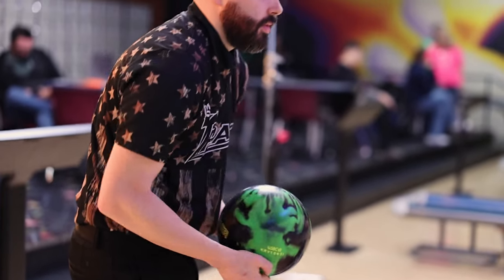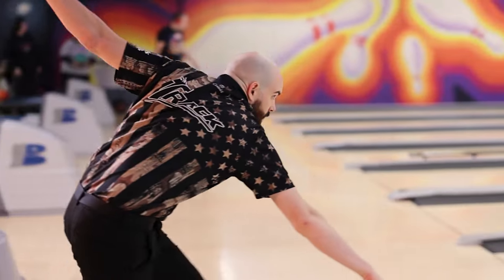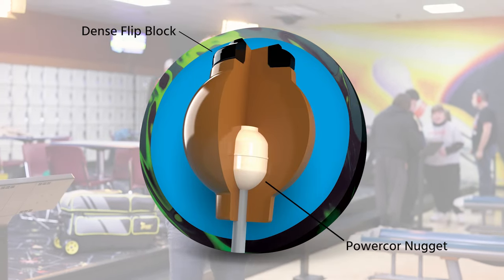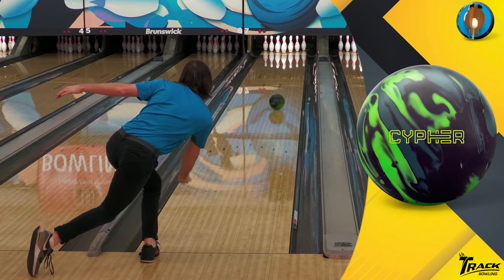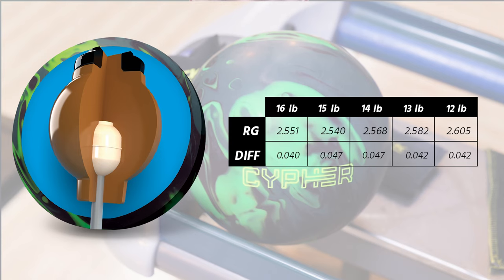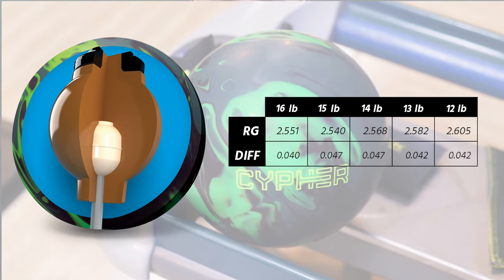The Cypher features our Synergy core design wrapped with diamond core. This design was inspired by the original core used in the Synergy series. This core utilizes a multi-density design featuring both a flip-block and a dense power core nugget in the middle. These features allow us to create a wider range of core numbers within one core design. This version of the Synergy core comes with an RG of 2.540 and a total differential of 0.047.